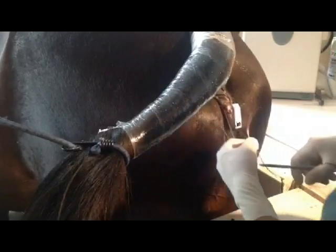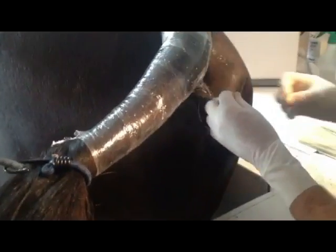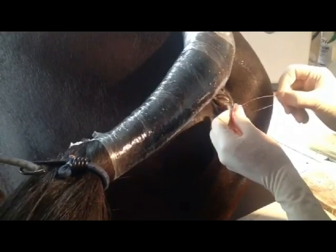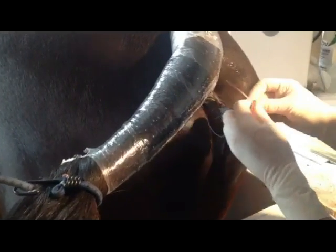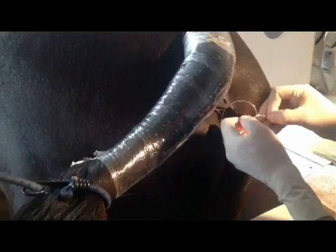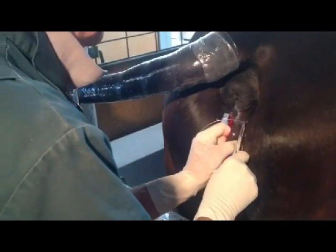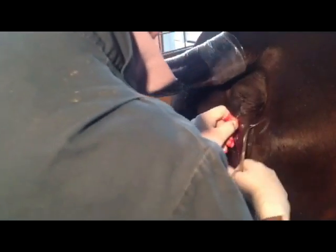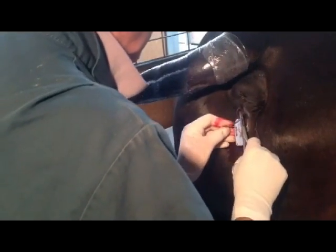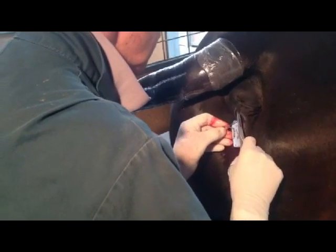One of the wee tricks we've learnt with these foaling alarms is that we actually attach them to the vulva with a button. In the early days, before we used a button, we had the odd one that would tear the vulva. By using these big shirt buttons, that has eliminated that. The alarm goes on one side of the vulva, and then on the other side we attach another button, and that goes onto a magnet which is inside that little blue box.